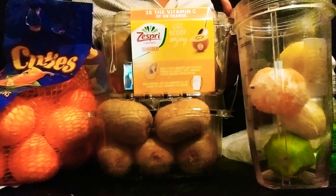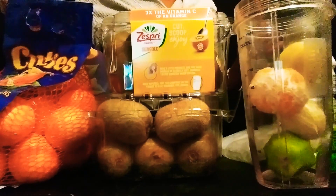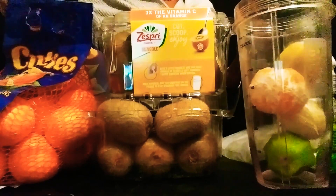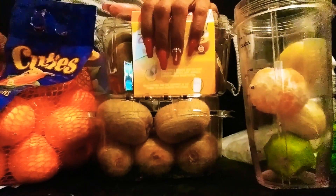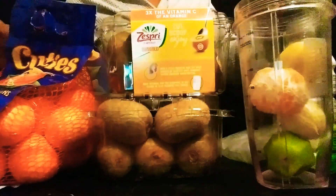We're going to make this short and sweet, you guys. This was inspired because we are going through the pandemic. And I said, you know, I need to focus on getting some good natural vitamins in me. So I've been picking up these bags of cuties, these containers of golden kiwi, containers of regular kiwi, and bags of lemons.